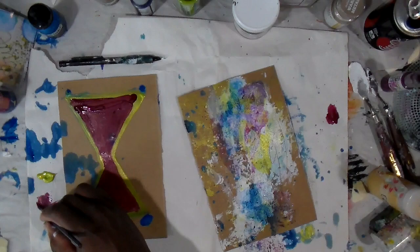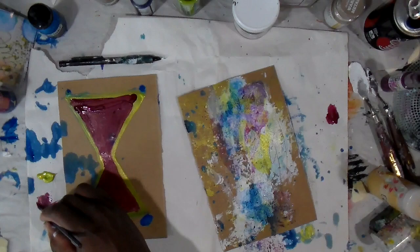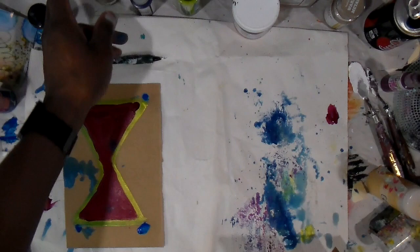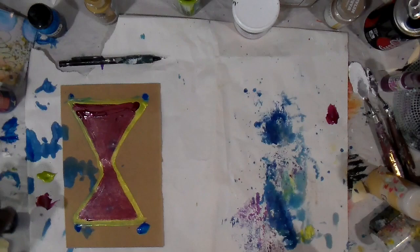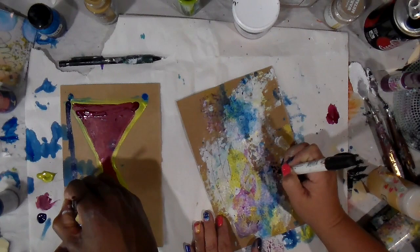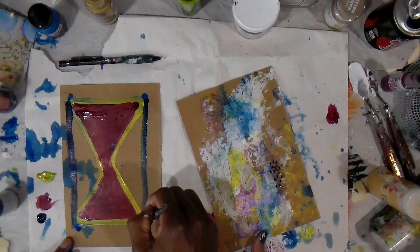I'm just going to smoosh mine together by folding it in half. We had a great time and we're going to bind this into a book using different substrates. It'll be a fun keepsake that I'm sure we will look back on and have some good laughs as we pass the time together.